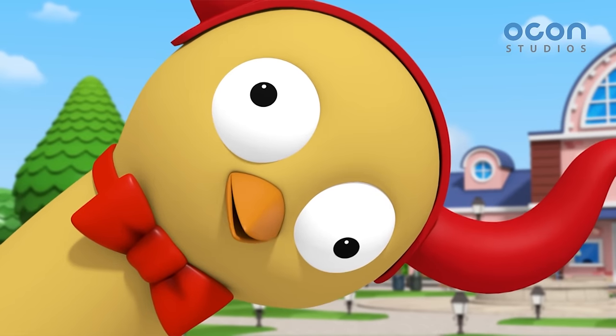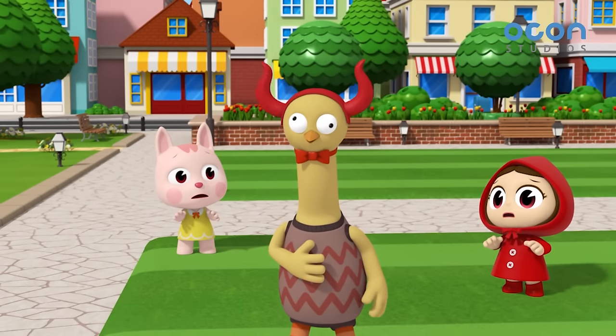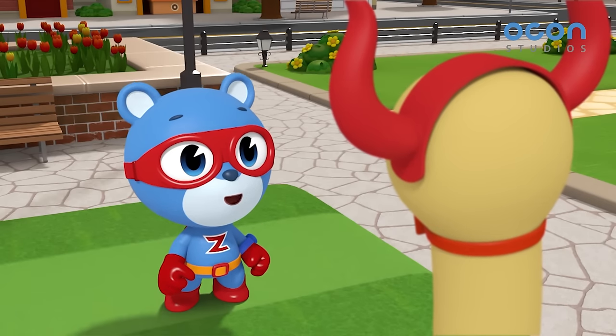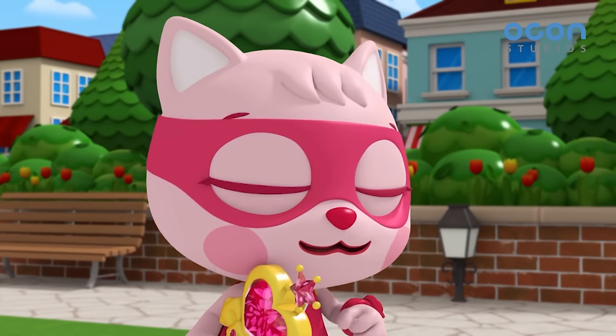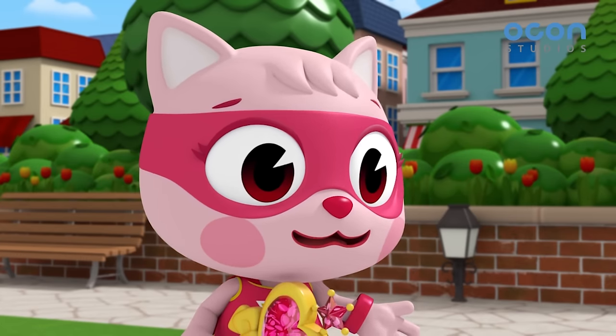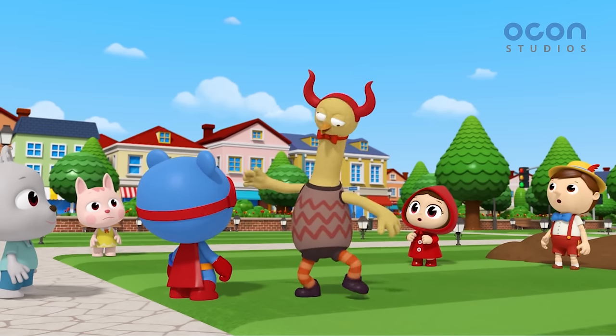Hi. I am Tagoon. I want to be king too. It's just Tagoon. That scared me. But what do you mean? Why do you want to be a king? I want to be a king like Titan.